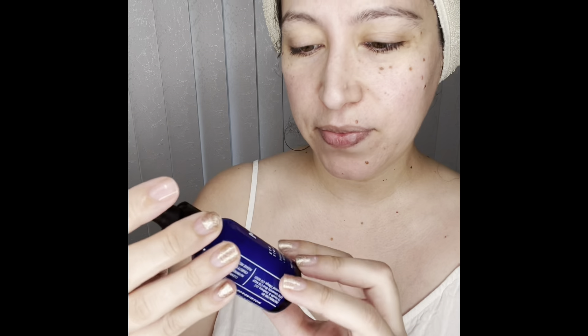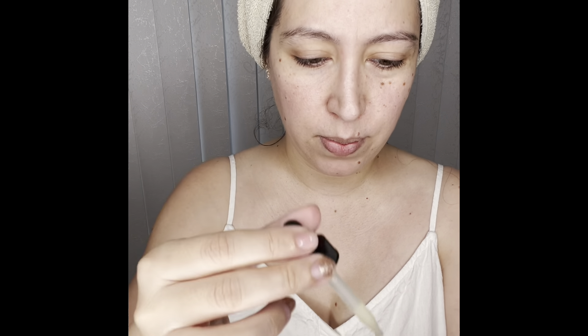So every day I'm going to do this for seven days, and then we're going to see if we see a difference in my skin. And the other one we're going to use is the eye tight and bright. I'm going to just do a look around here and we'll see if there's any difference.